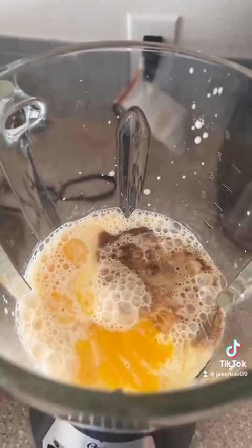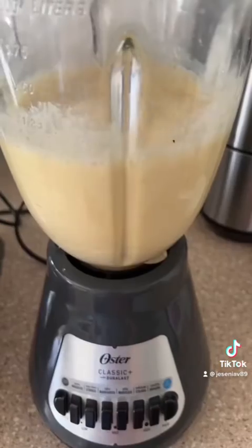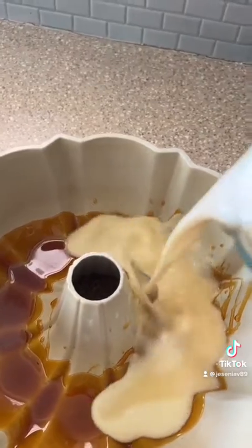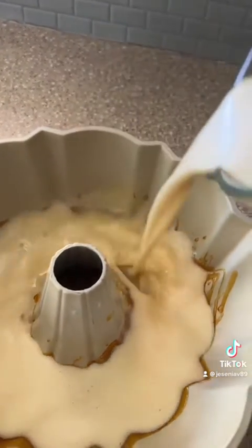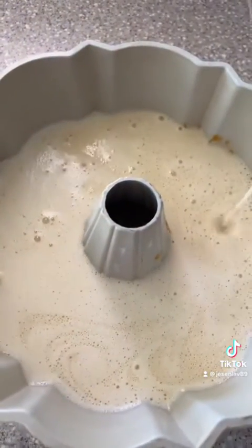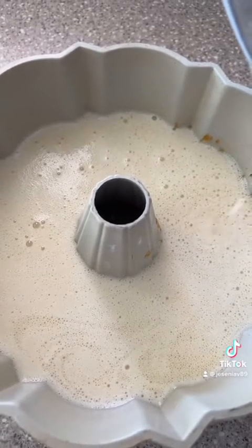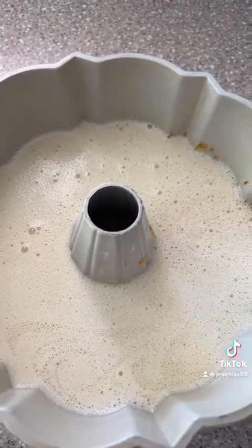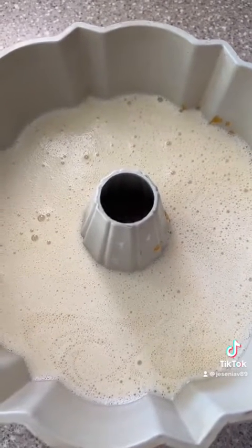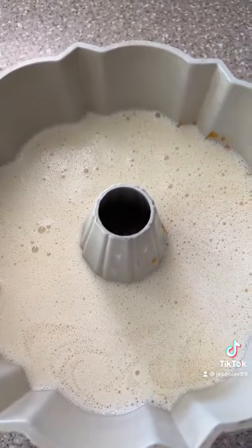Mix it all together and blend until fully incorporated, then stop — and there it is. Now I'm ready to go in with the flan mixture. This is called the impossible cake because at the point of baking, it flops — so when we're finished, the flan part ends up on top once the cake and flan come together.